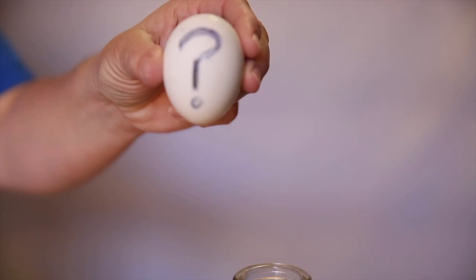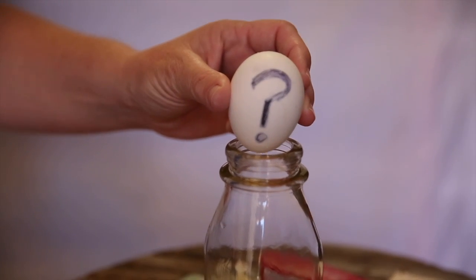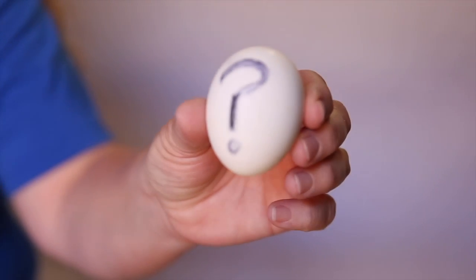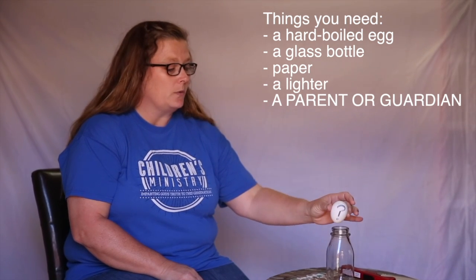Hey guys, it's Miss Reagan. Hope you had a great time with your family over Easter. In today's object lesson, we're going to be using a leftover boiled egg from our Easter dinner. Who thinks I can get this egg to go down in this glass bottle without squishing the egg? It doesn't make sense, does it? But in today's activity, we're going to talk about how some of our questions don't make sense, but when we put our trust in God, it makes complete sense. Are you ready to see if this egg will go down inside this glass bottle?